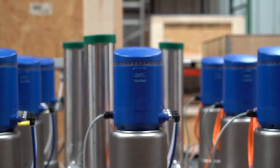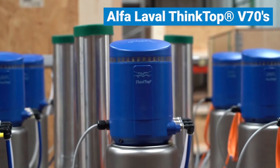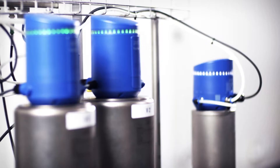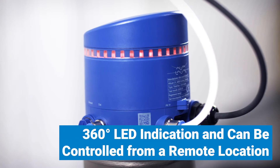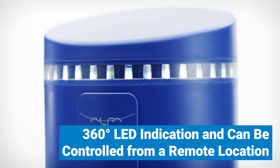To achieve the level of control and automation required by the customer, CSI installed Alpha Laval ThinkTop V70s. These tops provide real-time valve status information with 360-degree LED indication and can be controlled from a remote location.